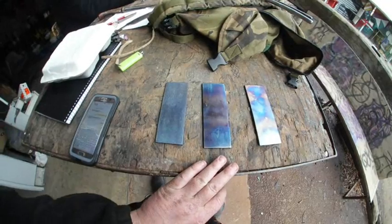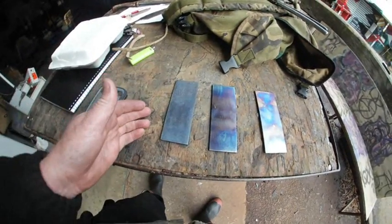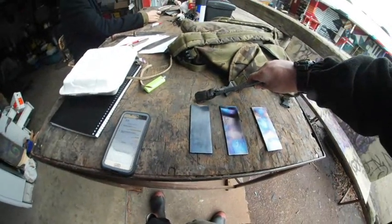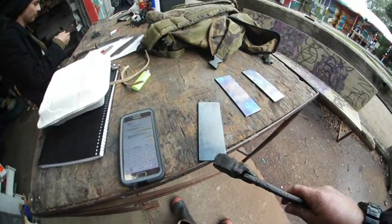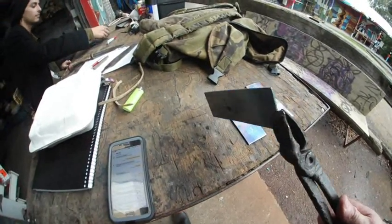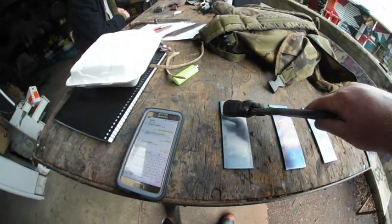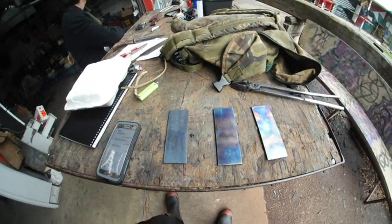Here you can see my attempts throughout the day — just tinkering away. I've actually ended up with one that I think is really good. I'll flip it over so you can see the other side. The bluing itself has actually come up really well. I think with some more experience I'll get a lot better.